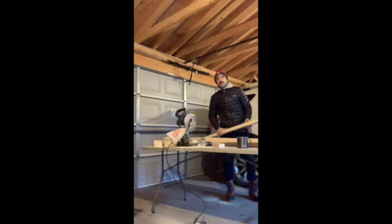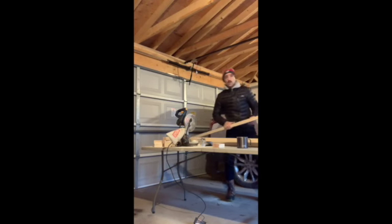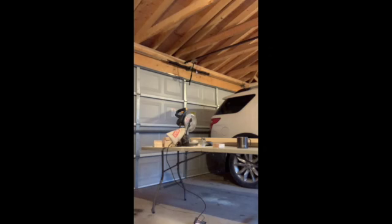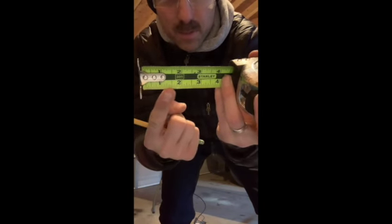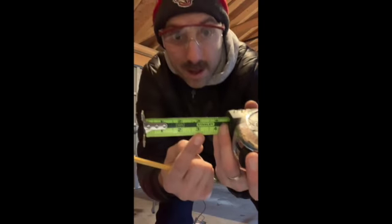I thought you might like to see that whole process, especially the part where I saw. So I measured three inches with this tape measure. Everybody's gonna get a piece of wood that's about three inches long, and then I would draw a line on the wood where I want to cut it.